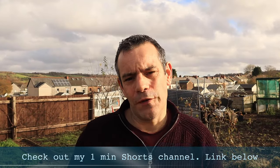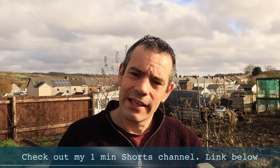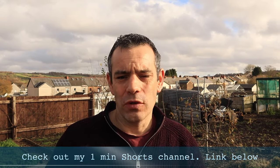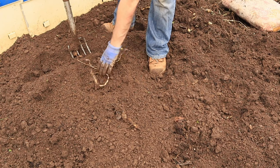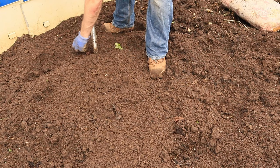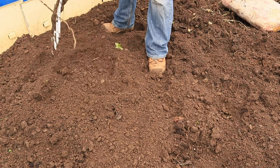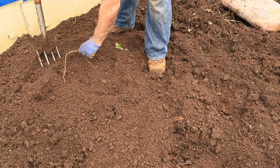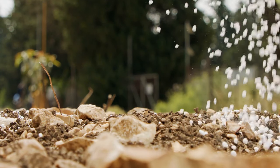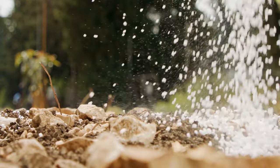Jerusalem artichokes are huge feeders, and it's necessary to prepare the bed before planting. Like all tubers, they like loose soil to grow in. So when preparing the bed, turn that soil over and loosen it up, and then before planting, give it a good feed of balanced fertilizer — something like blood, fish, and bone meal.